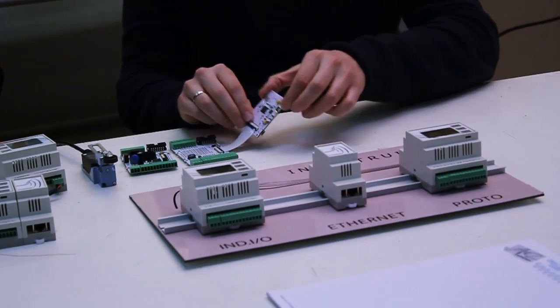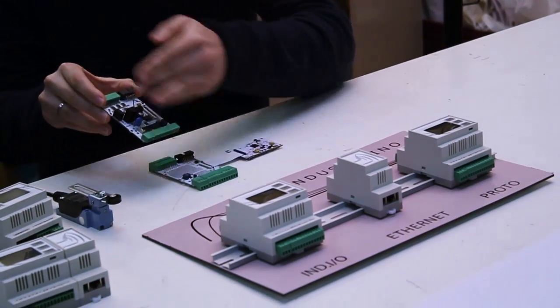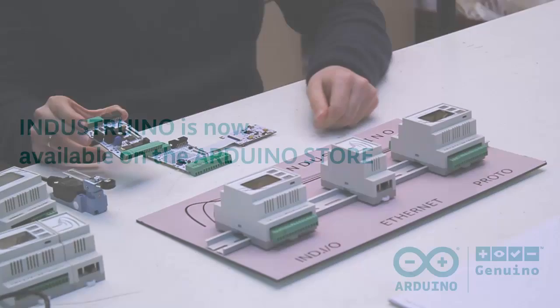Both of them are based on a similar architecture where you basically have a top board, which is like the normal Arduino, has a microcontroller, all the I/O. And then you have a baseboard for the Proto, which is just a prototyping area where you can put your own components. But with the Indio you have all kinds of level shifting, isolation, protection for your industrial I/O requirements.